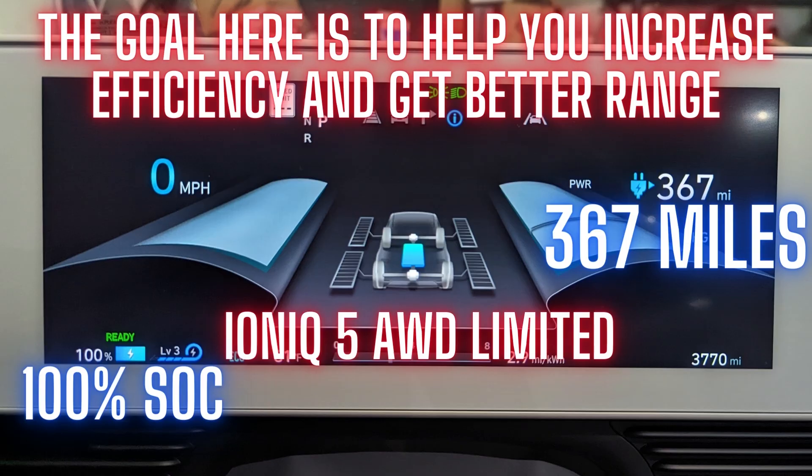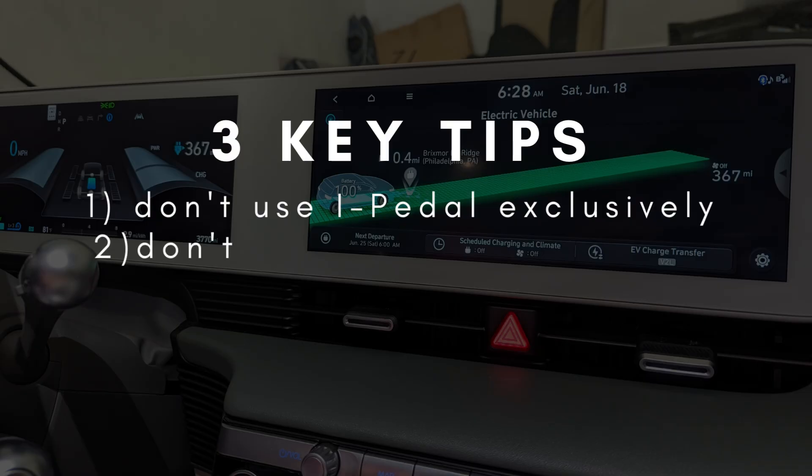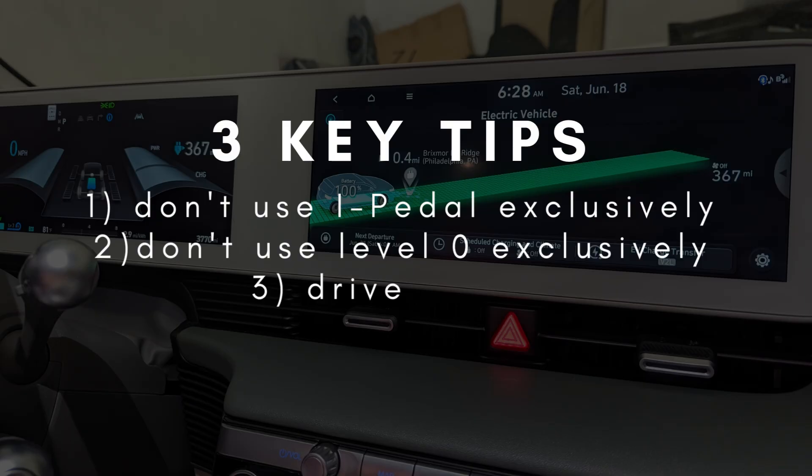I think there are three main tips. Number one, do not use i-Pedal exclusively. Number two, don't use Level Zero exclusively. Number three, drive slower.